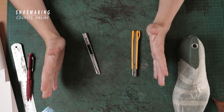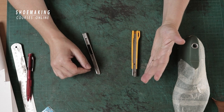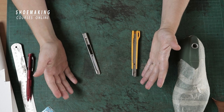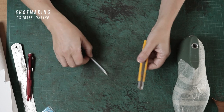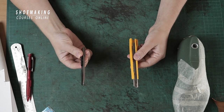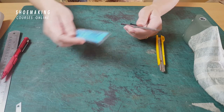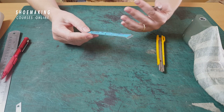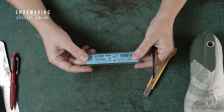There are a few basic shoe making knives that you should use and learn how to work with. But if you are a beginner in shoe making, you can start making your shoes with a simple utility knife. What is important here is to work with a good blade — the blade I use and recommend to all my students is the BD-100.